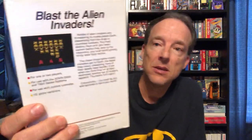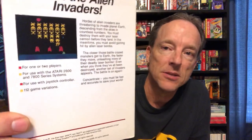Some great variations though — Invisible Invaders, two-player action, lots of cool variations. A later edition of Space Invaders, which I believe came out in '88, actually has a screenshot on the back and it says '112 game variations.' So you get a little more honesty from this later Atari box art.